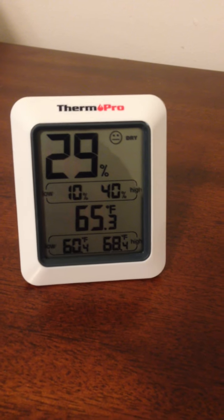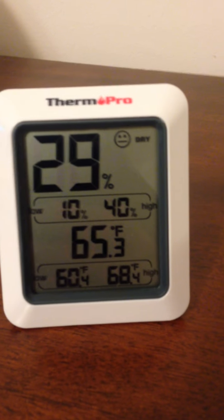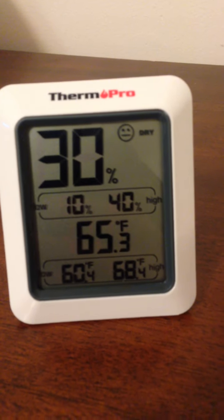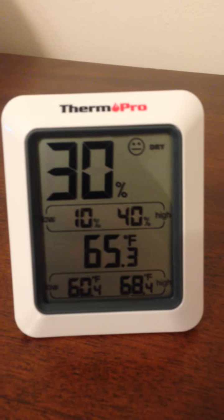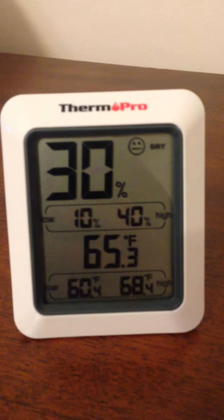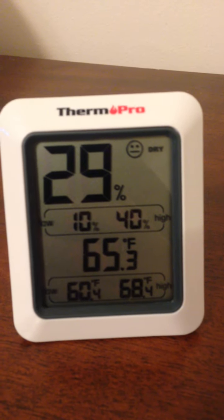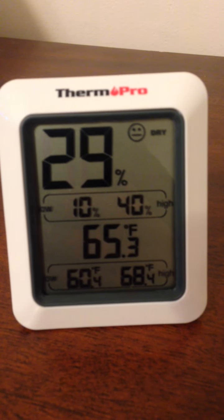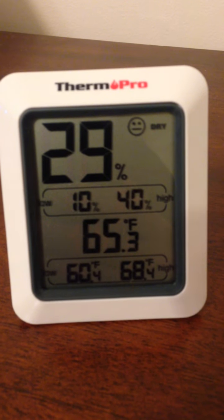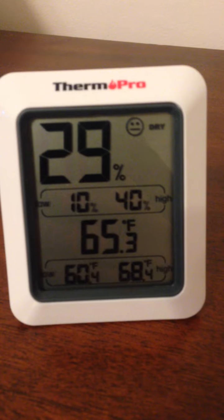It's pretty basic — it shows temperature and the level of humidity. The reason I got it is because in the winter it can get really dry. As you can see, it actually says 'dry' on the screen. I'm a medical student and I learned a lot about humidity levels and the health of your respiratory system, so I wanted to make sure I had a good humidity percentage. I got a humidifier and I'm trying to increase the percentage.